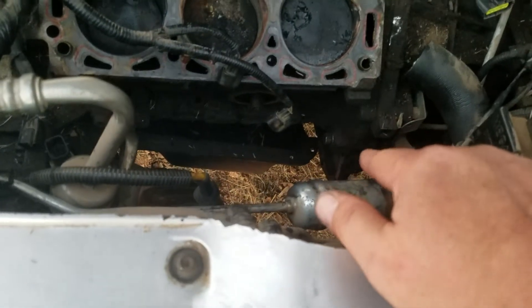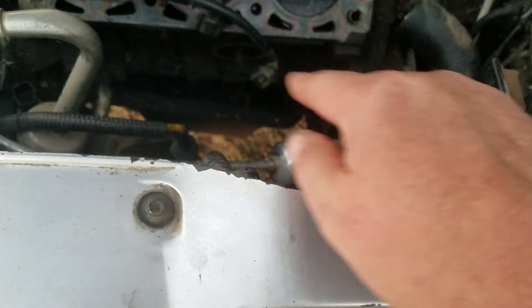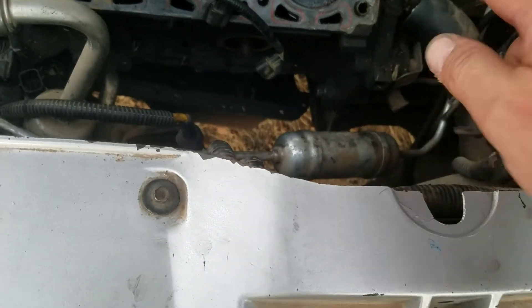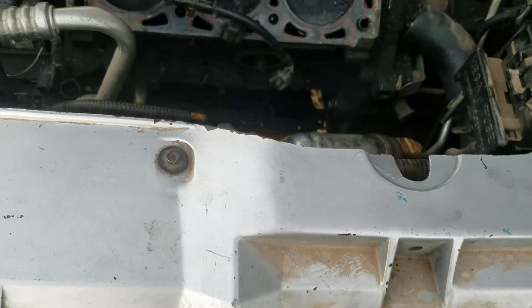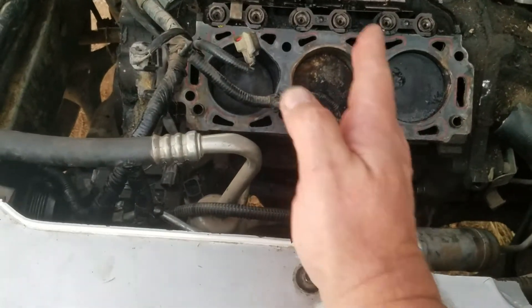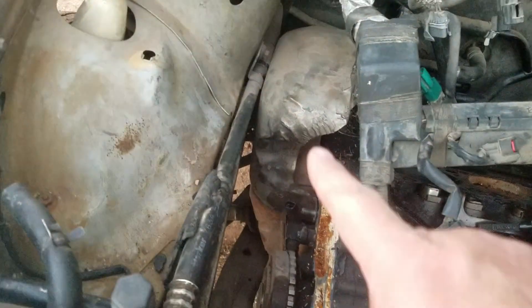Then I've got to loosen the transmission from the upper housing, get under there and get the oil pan out of the way. Once I get the exhaust disconnected I should be able to reach in, crank the engine a little bit, get to the flywheel, remove the bolts, and disconnect it from the torque converter. Then I put this thing on some straps and move it forward.